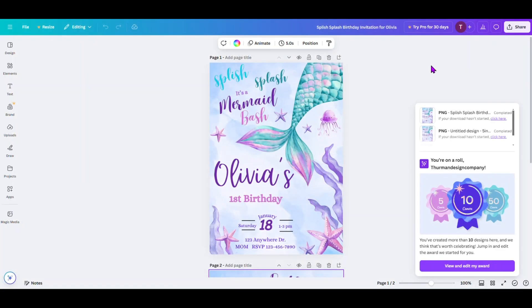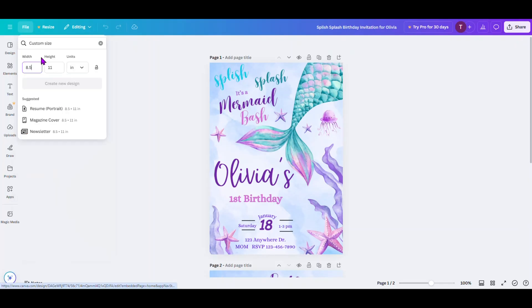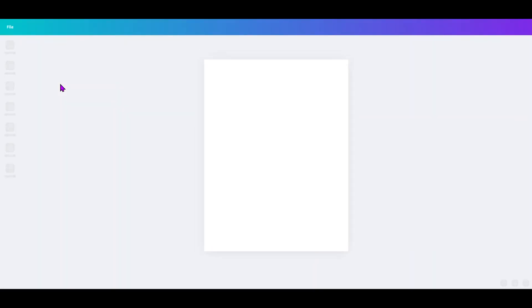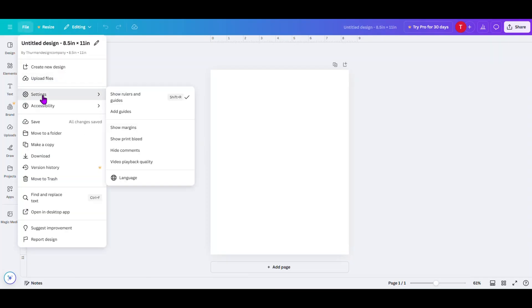Once you've done that, come back into Canva. We're going to click on File, click on New Design, click on Custom Design. The units need to be inches and we're going to do the same width as before — an 8.5 by 11 inch piece of paper — and create the new design. Next, we're going to click on File Settings, Show Rulers and Guides. You want to make sure that this has a check mark beside it when working with a double-sided application — and you'll see why in a minute.